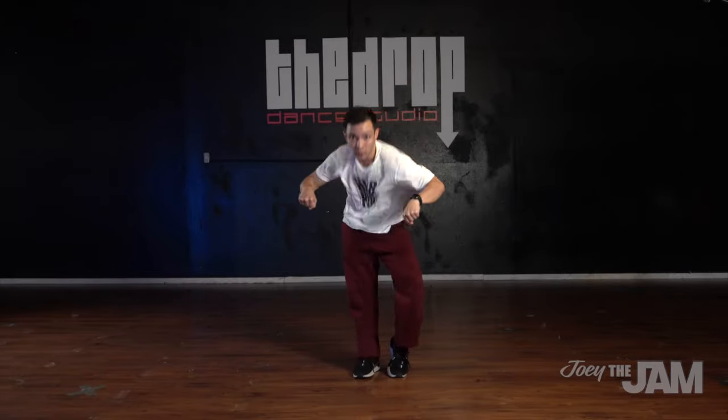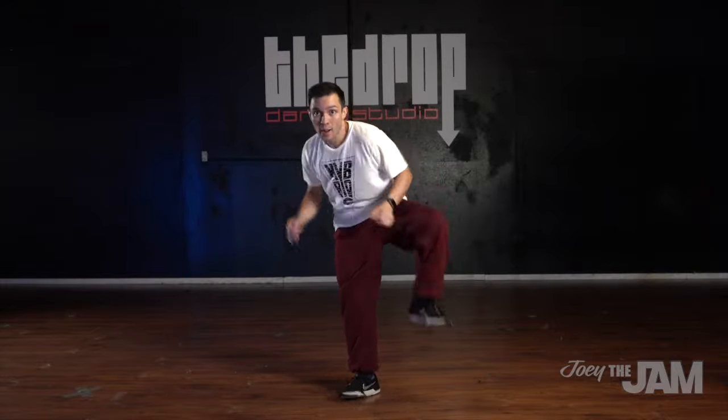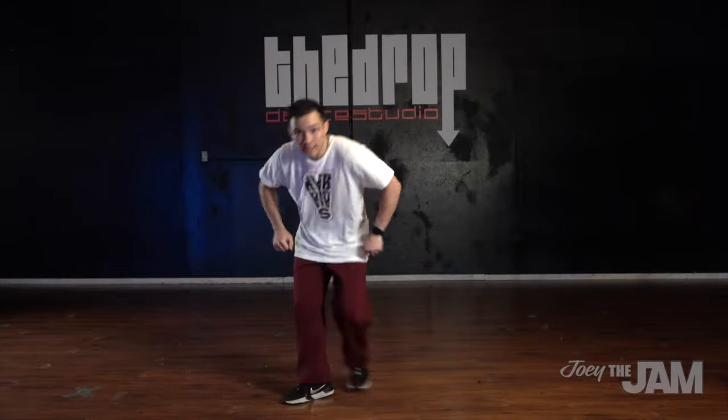What's going on, this is Jam bringing you another locking tutorial. In this video we're going back to the basics and I'm going to be showing you guys the lock. The lock is the core fundamental move in locking and where we get the name locking from. I'm gonna break down the technique as well as give you a drill that you can use to practice at home to get your lock nice and strong.